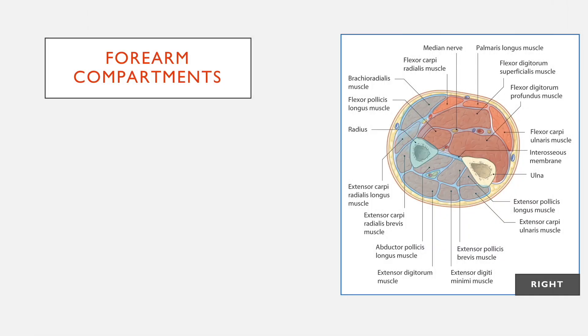Now on to the forearm, which is a little bit more complicated as you can see from this diagram. This is again looking at the right arm as it comes out to you, and this has three compartments really.